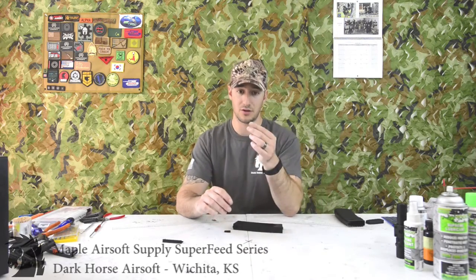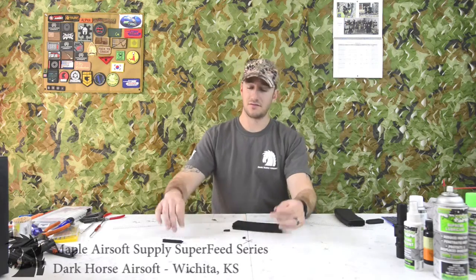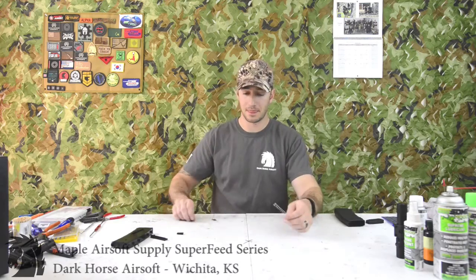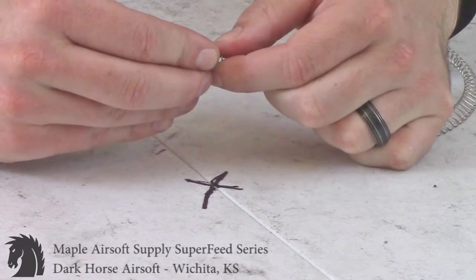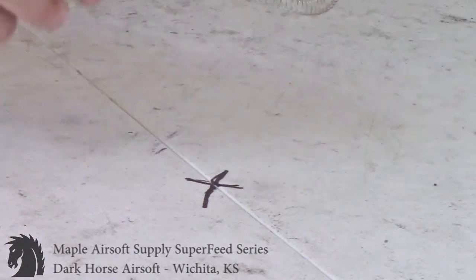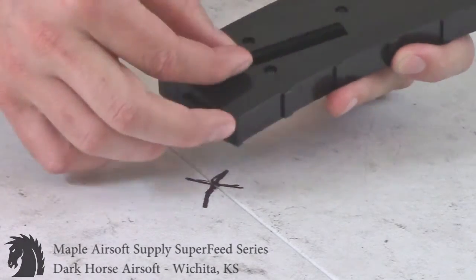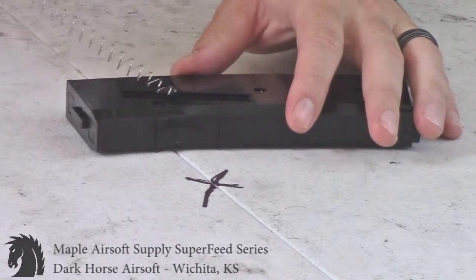These mags have two pieces — not every magazine has that — but you have your follower on the end of the mag spring. Pull that off the old spring and toss the old spring. Take your new Super Feed spring, put your follower on it, and simply stick it in — it should snap on. If it doesn't, use some pliers to squeeze it a little bit so it stays on. You don't want this falling off the spring.